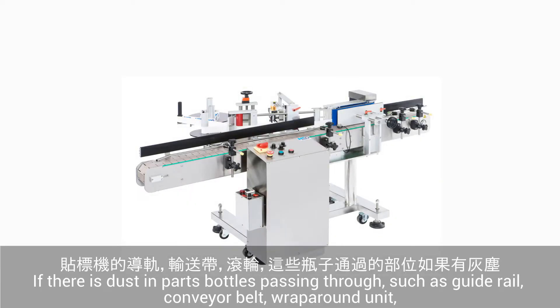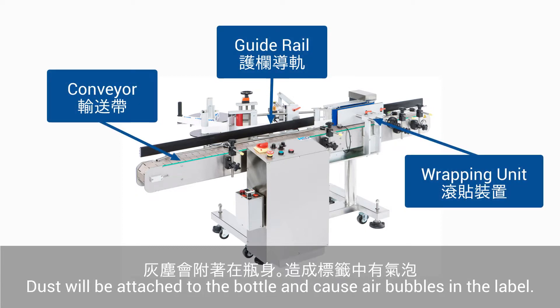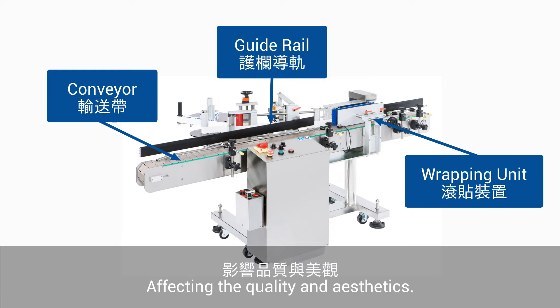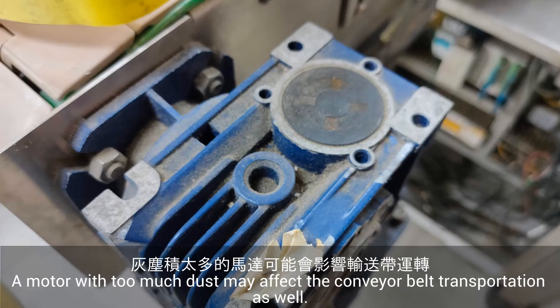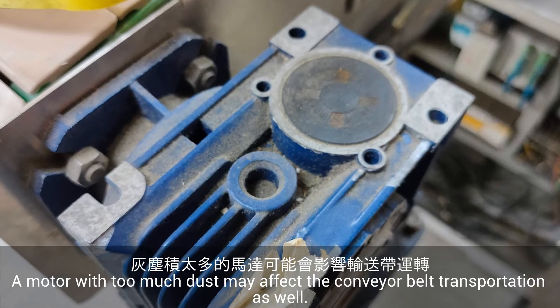If there is dust in parts where bottles pass through — such as the guide rail, conveyor belt, and wraparound units — dust will be attached to the bottle and cause air bubbles in the label, affecting the quality and aesthetic. A motor with too much dust may also affect the conveyor belt transportation.